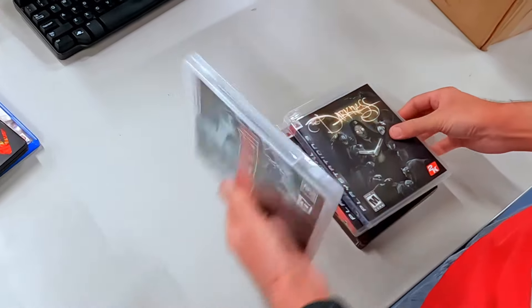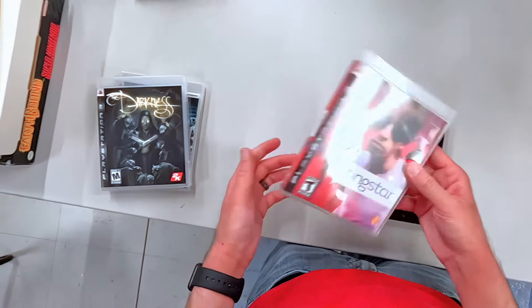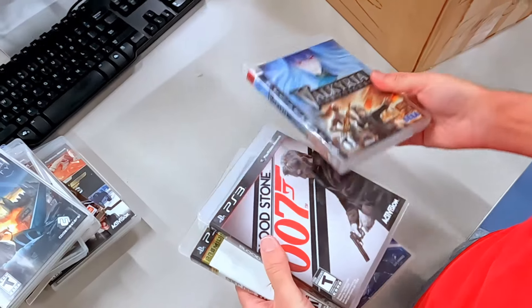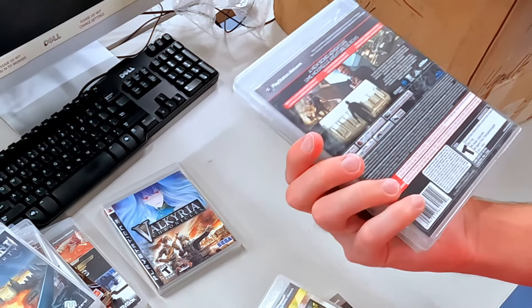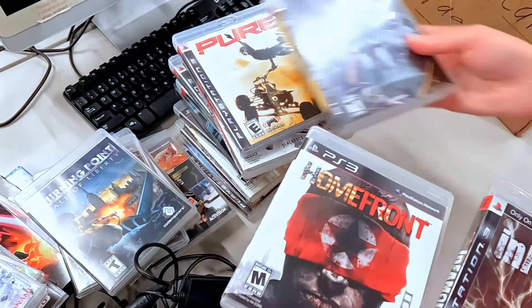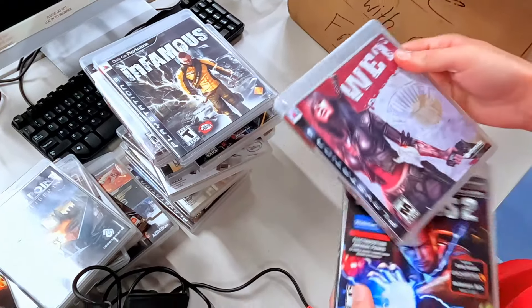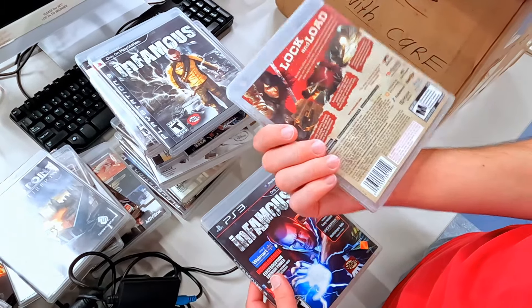We got Wolfenstein, we got The Darkness, we got some PS3 games — SingStar, Dante's Inferno, Valkyria Chronicles, War 007 — I can't believe I never played that one either — Star Wars, Infamous. This is like a full set, a full PlayStation 3 set of games to start with. Not everything's super valuable, but just good solid PS3 games.